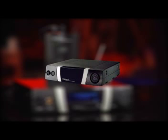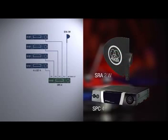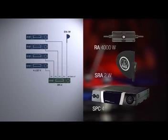The SPC-4, a 4-to-1 antenna combiner, allows you to combine four antenna signals into one. The SRA-2W is a passive directional antenna, and the RA-4000W is a passive omnidirectional antenna.